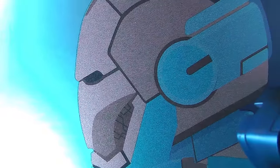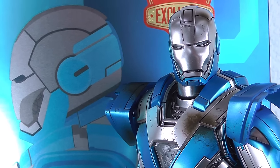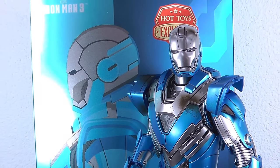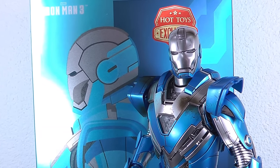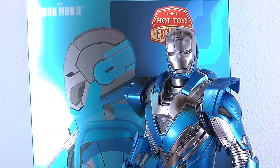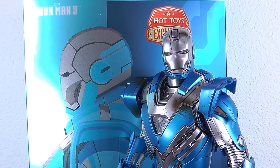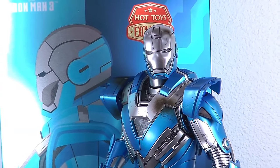Hey guys, welcome back to my channel. Andre here with xenomorph.com. Today another Hot Toys Iron Man release — this is Blue Steel Mach 30 from Iron Man 3, another suit in the House Party Protocol line. This will be a short one; it was just released before Chinese New Year about two weeks ago, and basically it's a repaint of the Silver Centurion suit.